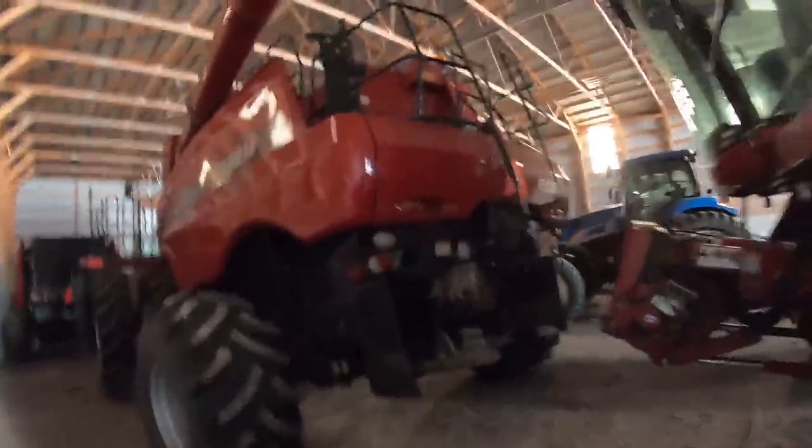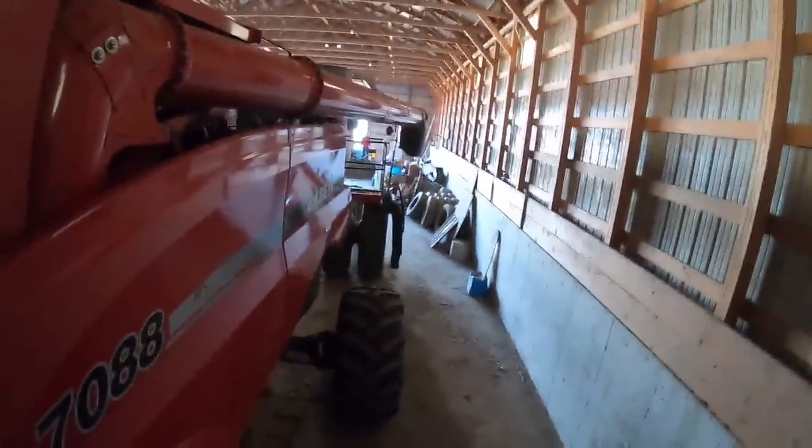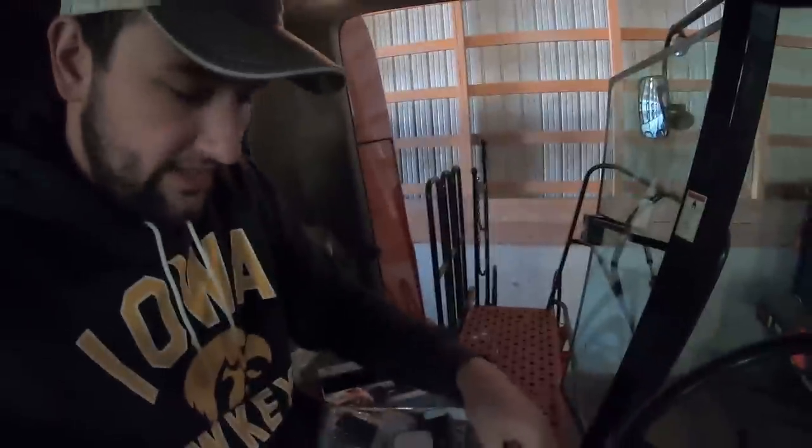For right now, let's try and get this Micromobile installed in the 7088, because I think we're gonna try and hook the 12-row corn head onto the 70 tonight and run corn. Here's the Micromobile — that's literally all that's in the packaging. I can see we have our old Radio Shack radio in here currently. I might just install one unit for tonight and see how it compares.